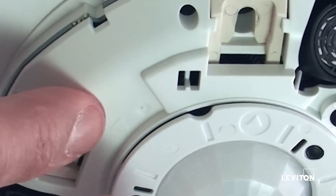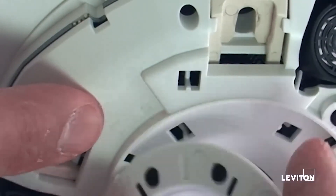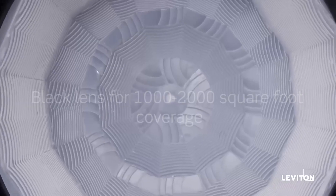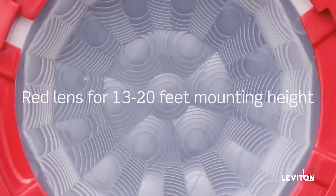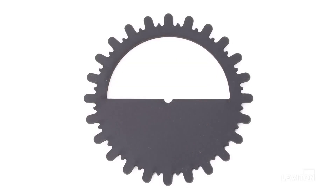To replace the lens, align the markings on the lens and sensor and remove the lens. The first insert is a 360 degree pre-cut insert that can be customized to accommodate various fields of view. The second is a 180 degree insert.